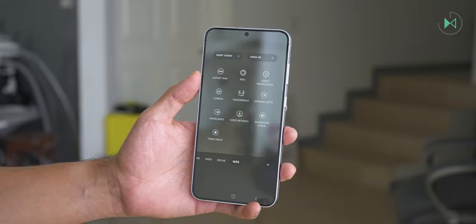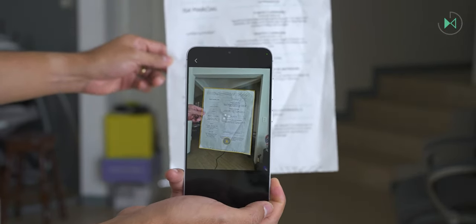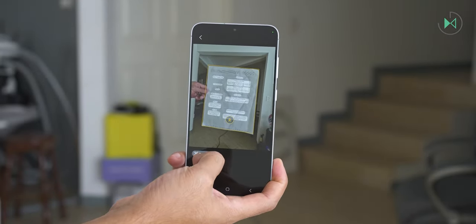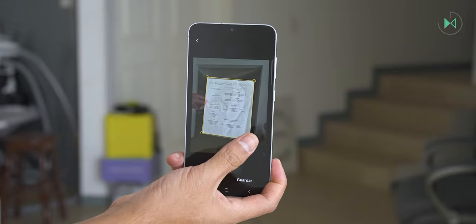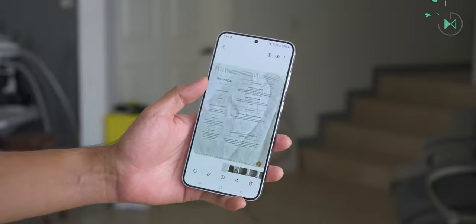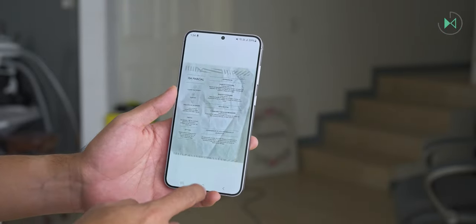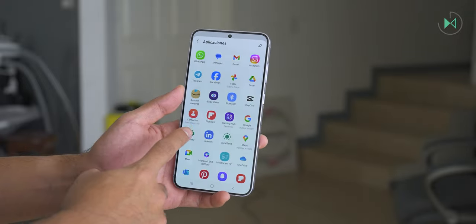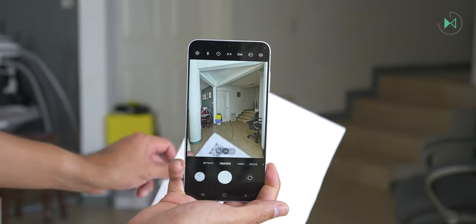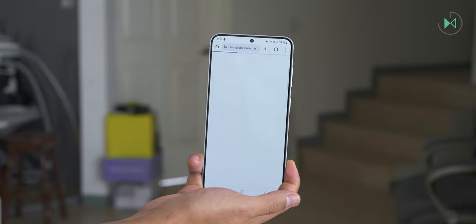Smart capture on this camera is very good — it immediately detects documents and does the scanning for you, allowing text extraction in digital format or automatic image cropping. The image can be sent to print physically or saved as a PDF document. It's also capable of scanning QR codes directly in the main camera interface without opening an additional application.